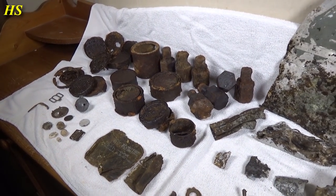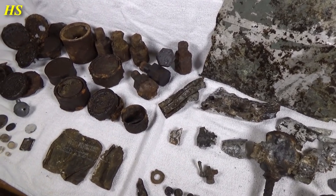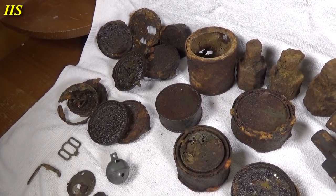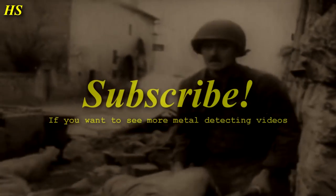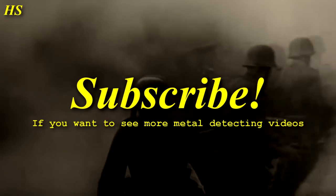I really love to find those rations. Well guys, that's it for this metal detecting video. I really hope you enjoyed it. More videos on the way so stay tuned. I just can't wait to go out there again to search for more awesome relics. Thanks for watching everybody — I hope you liked the video. If you did, please leave a like and a comment. If you have any questions feel free to ask. Subscribe if you want to see more metal detecting videos. Thanks for watching and have a nice day.